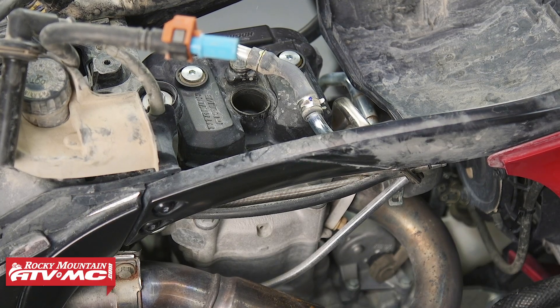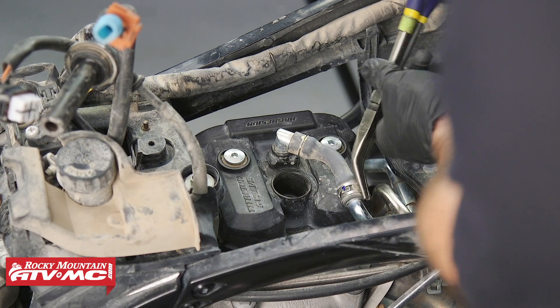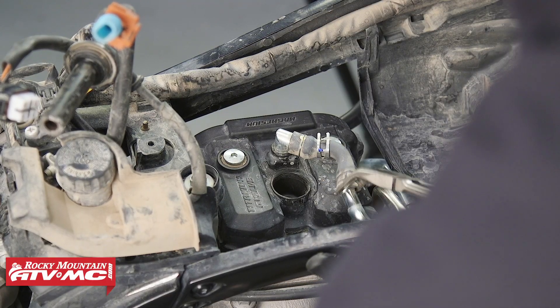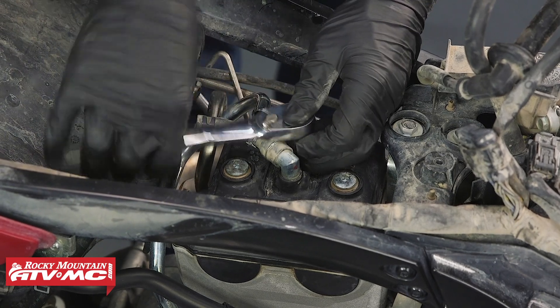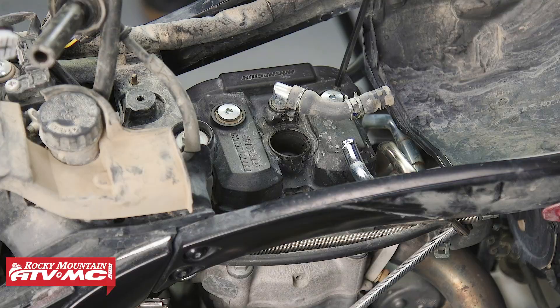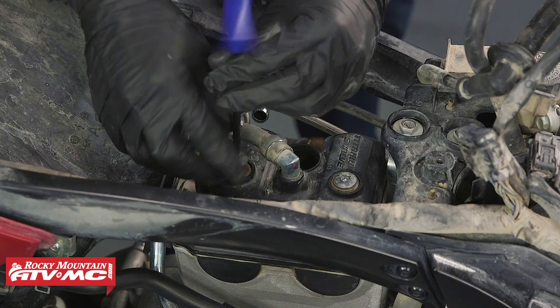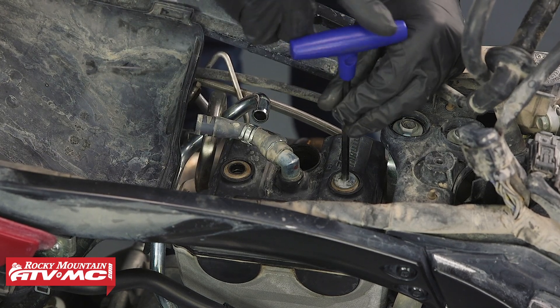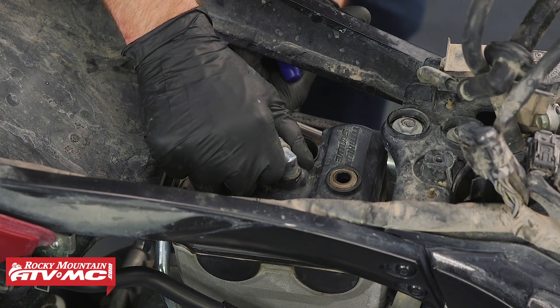Typically you're going to have a vent hose on top of your valve cover, so disconnect that. Once you've done that, you can remove your spark plug. Then remove both bolts on top of the valve cover — we're using a 5mm Allen T-handle — and remove the valve cover.